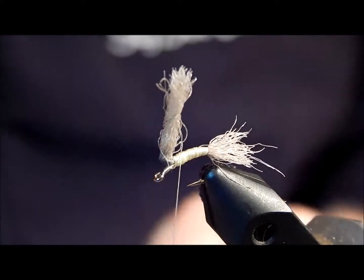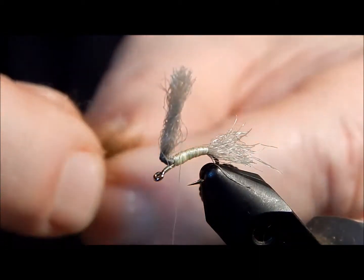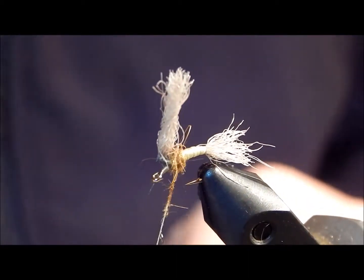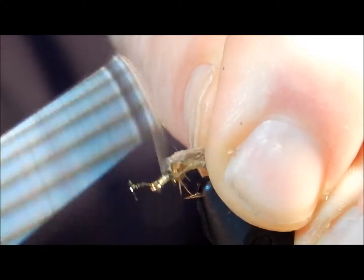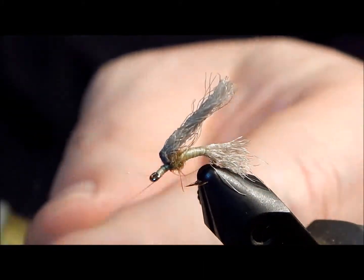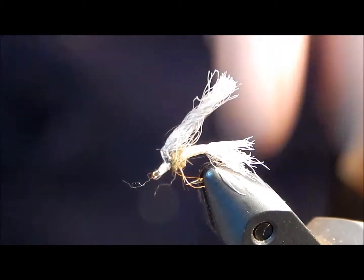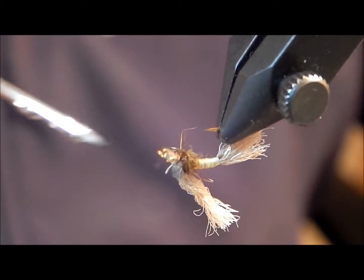Then to finish this off and make it look like an emerger, I take some spikier dubbing, goldish brown in color with a little flash to it, pull some off, throw it on the thread fairly loose, go behind the wing material where the rubber ball is, finish that off, pull it back, come forward, and finish off the eye with about 20 wraps. Once I've done that, I whip finish it at least five times, then trim off the thread and apply head cement to finish it off.